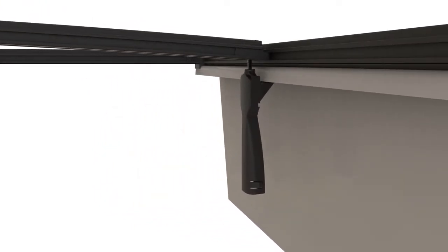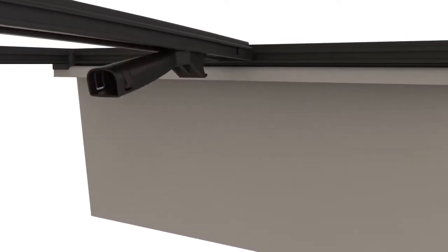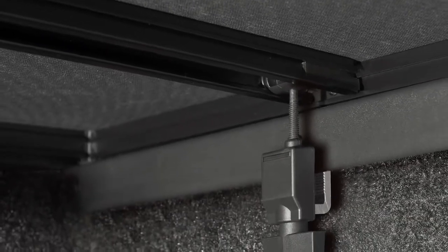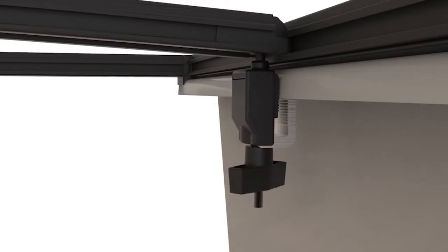X-Tang's all-new EZ-Lock clamp features an exclusive spring-action handle that locks the cover to the truck when you release. Our new jaw grip front clamp grips each side of the bed rail, creating both lateral and downward force, providing a secure installation without damaging your truck. It attaches securely to the truck bed without distorting the bed rail.